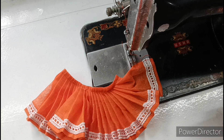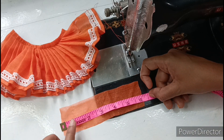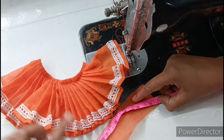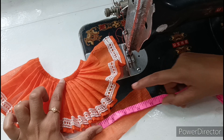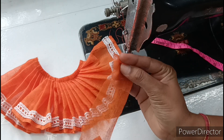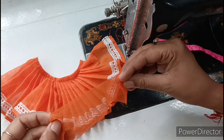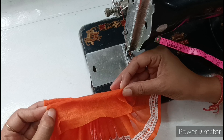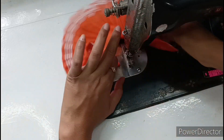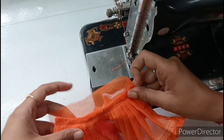Now we have to put a belt on the cover. I have cut one piece from cotton fabric and kept it at 6 inches. As much as we keep the total of the cover, we have to keep the belt 1 inch more. I have kept the cover at 5 inches, so I have kept the belt at 6 inches. Now we will fold it from both sides so it will be reduced by 1 inch. After putting the belt on the cover, we fold the belt on the top and put it on the back.